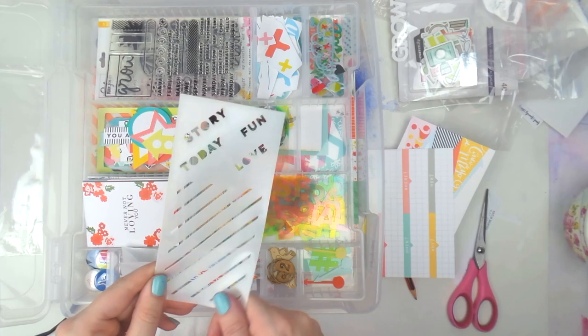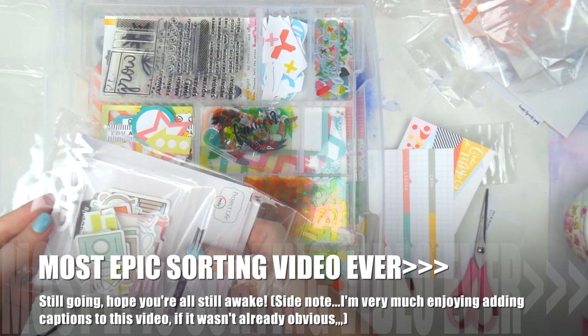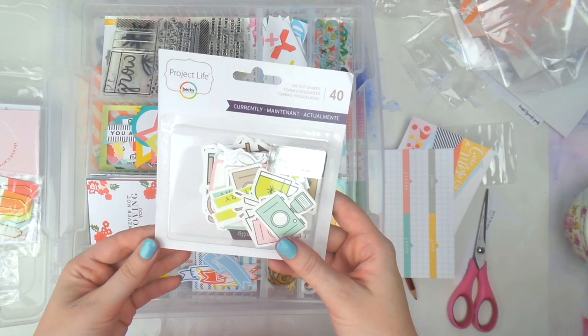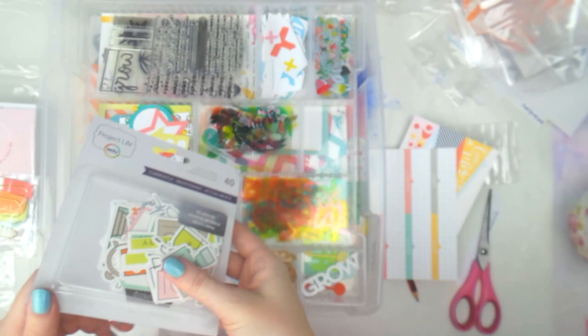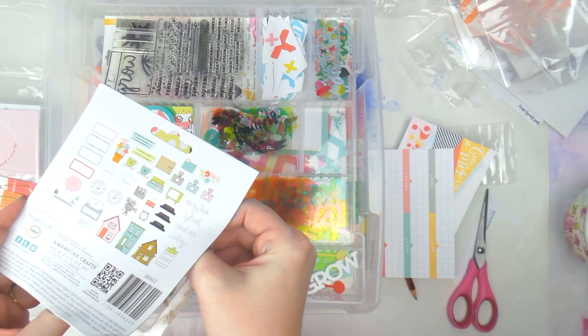This is the stencil you get as a long-term subscriber — some nice lines you could even trace through for journaling on cards, or use with paint or modeling paste. I'm up for a mixed media page this month so I'll be using my stencils. Then for the add-on we've got an acrylic 'Grow' piece, and the currently embellishments from Project Life.